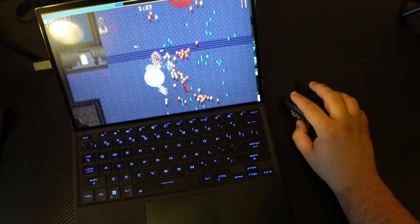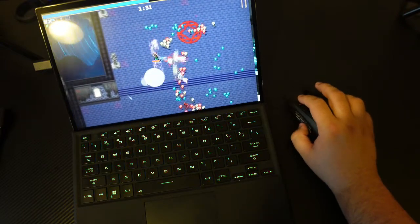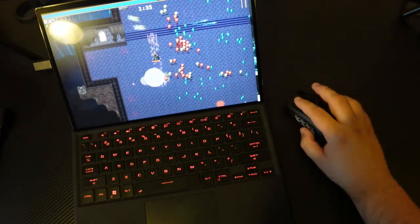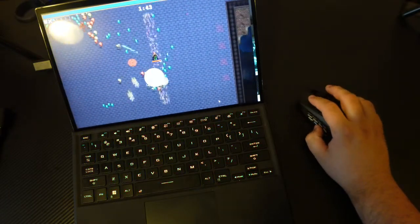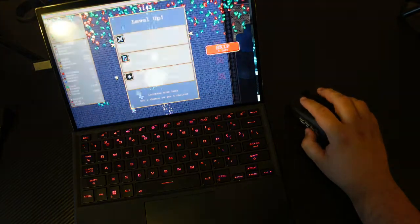The mouse actually feels pretty good. I've tried doing this before with my current mouse that I use and I'm not really a fan of it, but the reaction on this mouse is quite nice.